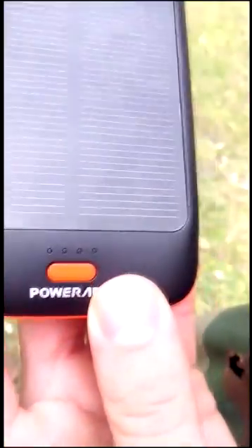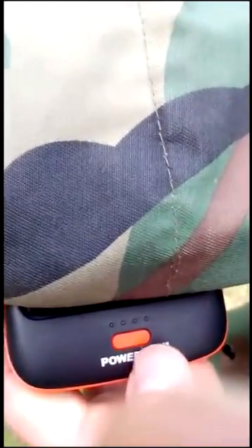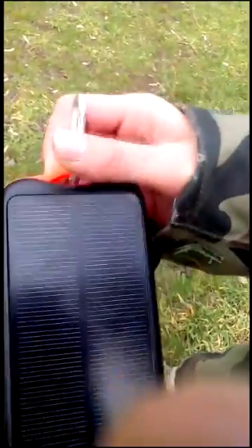As you can see, even when it's cloudy it still charges — it's working. Each LED shows 25% of its capacity, so as you can see here it's about half full. It also comes with its own carabiner, so you can strap it onto something.